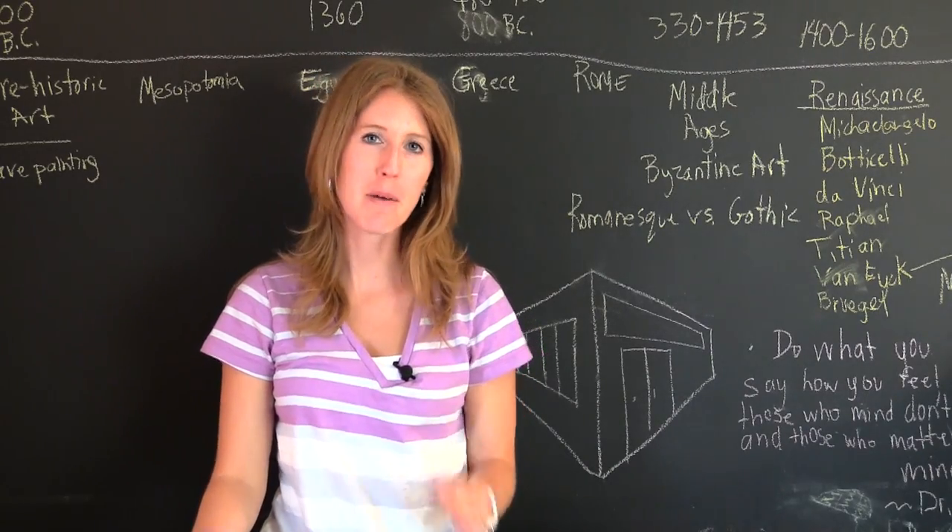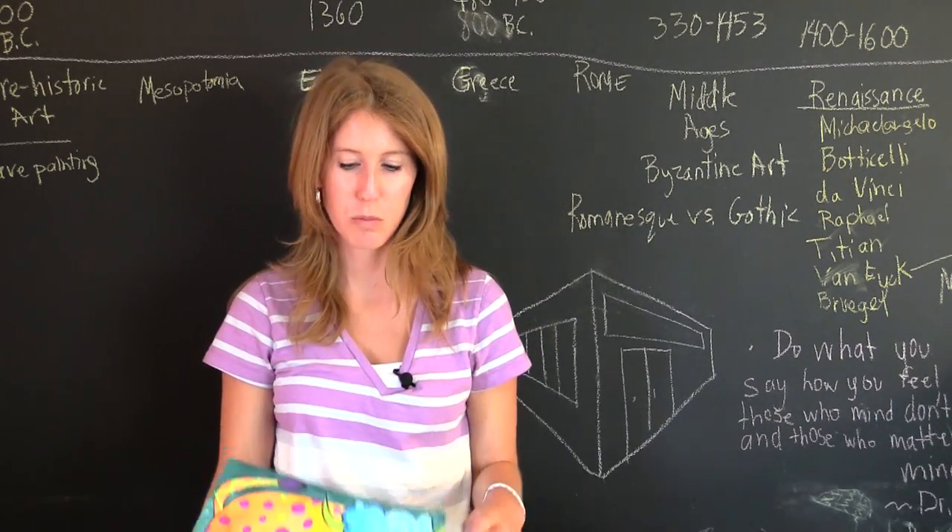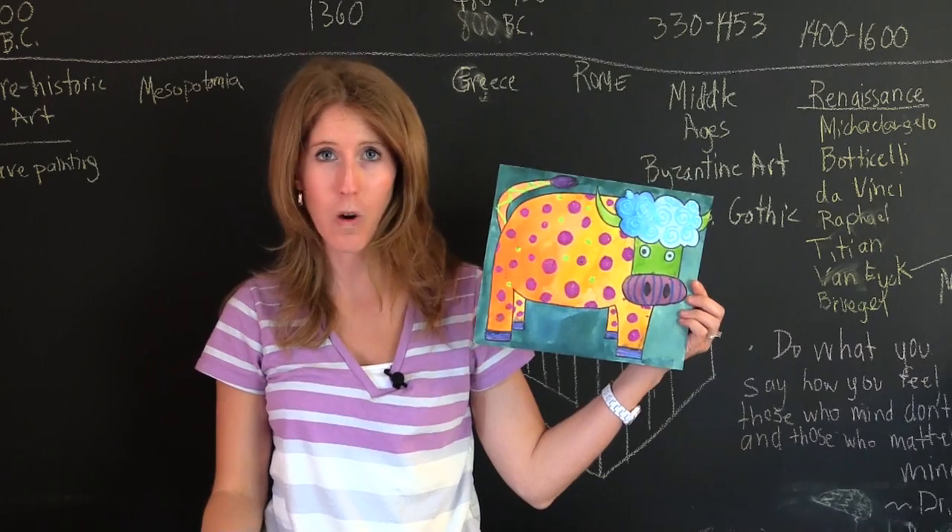Welcome back to mrsdukes.com. I'm Mrs. Dukes and today we're going to be doing a funky cow watercolor project.